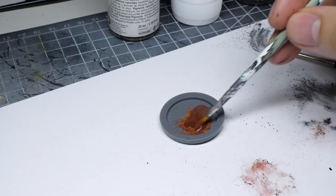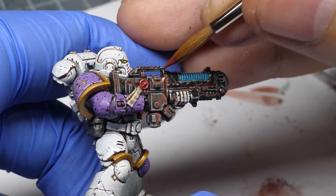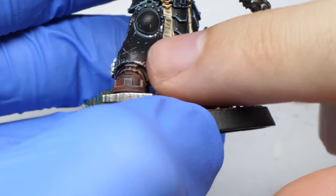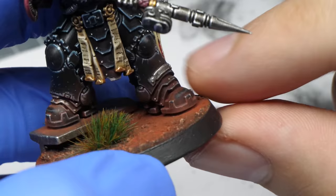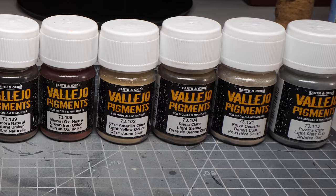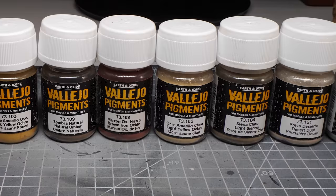Sometimes I even mix it with pure water and go over metallics to make them rusty. When you are working with these dry pigments, keep in mind that if you don't seal them, you can rub them off if you are not careful. This can be used to your advantage if you wanna get rid of the excess, though this is not what you always want. Using a little bit of either the aforementioned IPA, thinner, or binder will prevent that. There is a huge selection of colors, so if you are looking for corrosion, rust, or even oxidation, you will definitely find it.